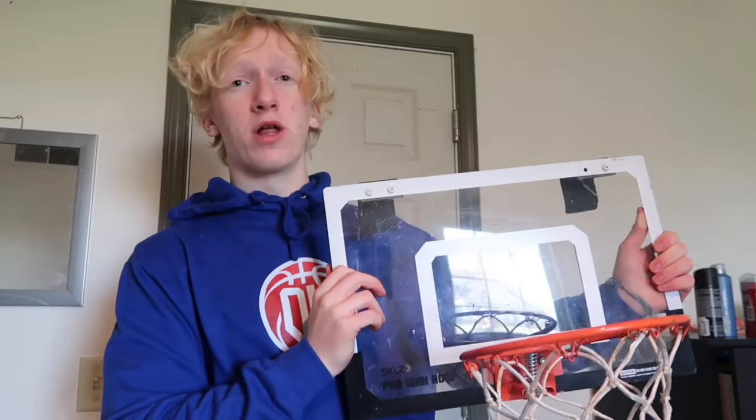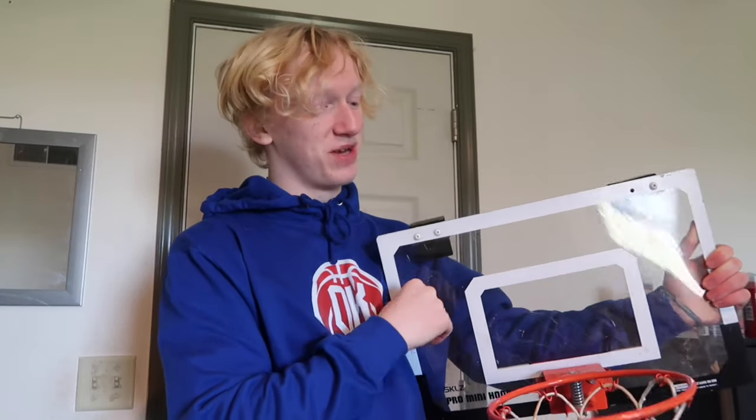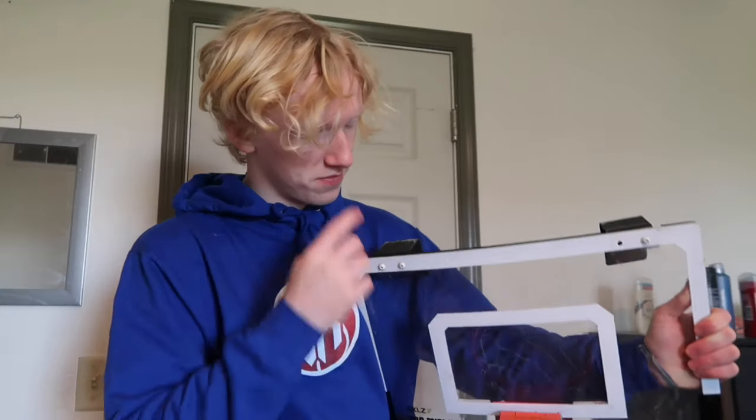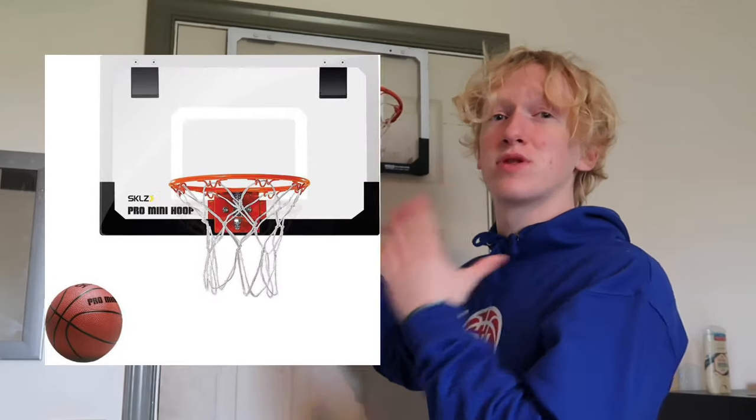In case you're wondering about the durability — it looks flimsy and crappy but trust me, this mini hoop is strong. I've literally dropped it out of a window, and that was in a separate video you can check out. The mini hoop comes with a ball — I actually lost it like seven years ago — but it's a typical mini hoop ball.